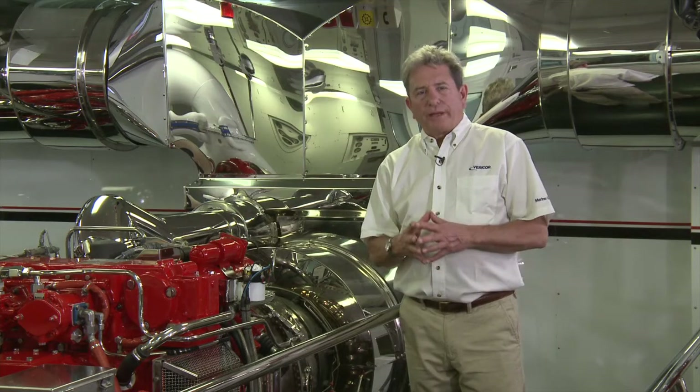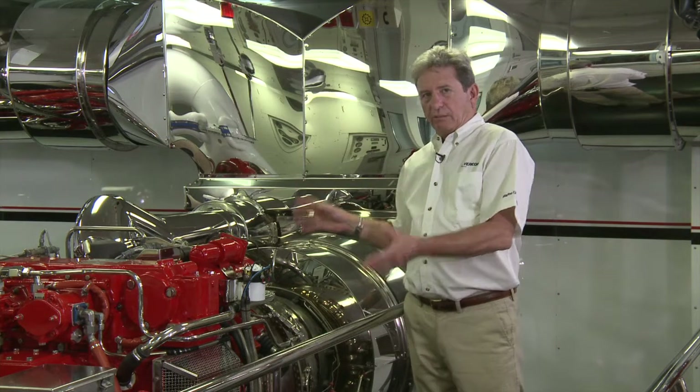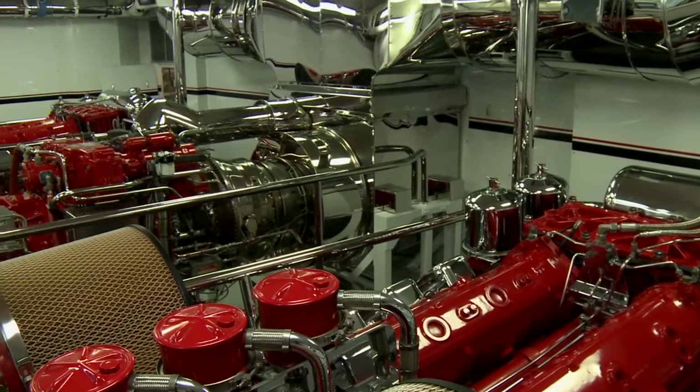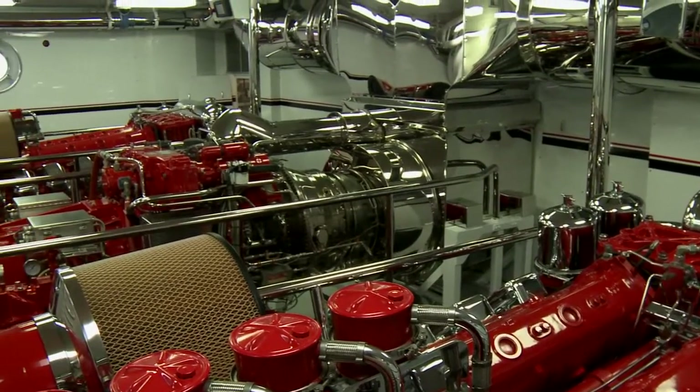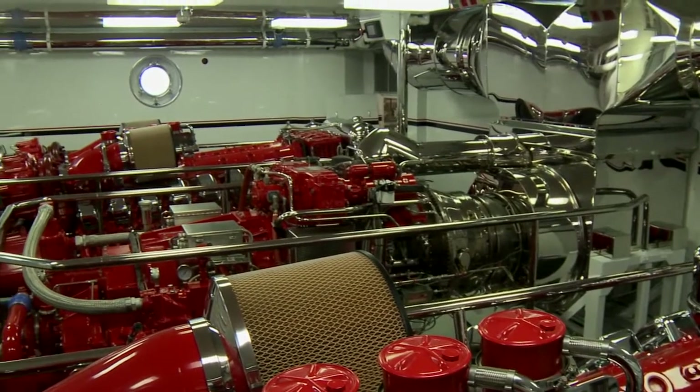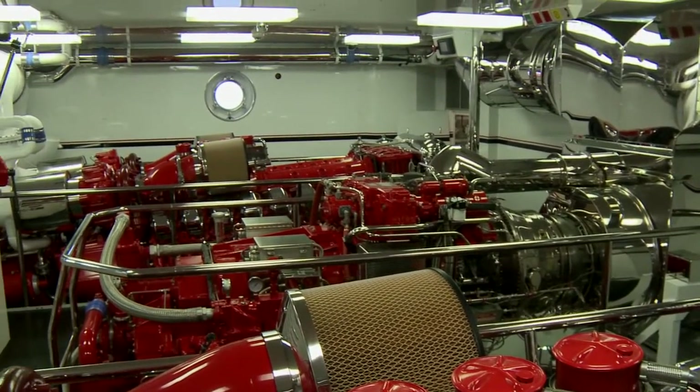Veracore is the OEM for the TF-50B Marine Gas Turbine, and we sell this complete package — the gas turbine and the main reduction gear — to shipyards and navies worldwide. This is for military vessels, commercial vessels, yachts, any vessel where high speed is a requirement and an important criteria.